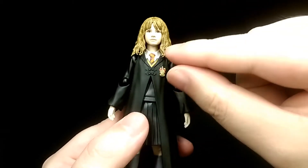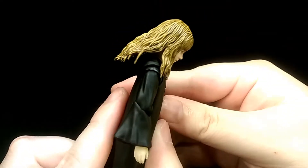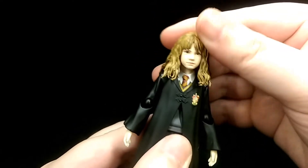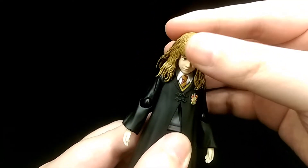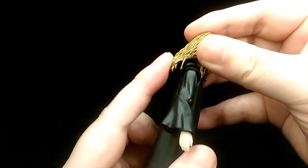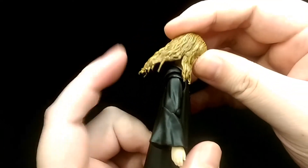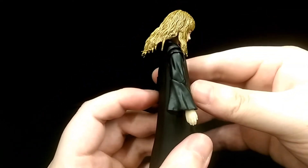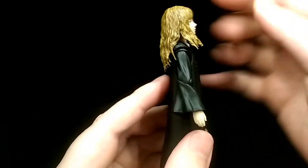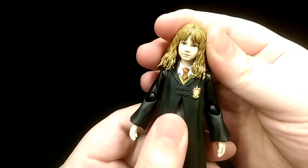For articulation the neck is on a double ball joint, so she can look down about that much. The parts of her hair at the front are the softer material so it doesn't really get in the way of articulation too much, but it's more solid at the back so it's going to stick up a bit when she looks fully down. She can look up about that much but it is hindered because of the hair, and then she can tilt her head side to side and twist.